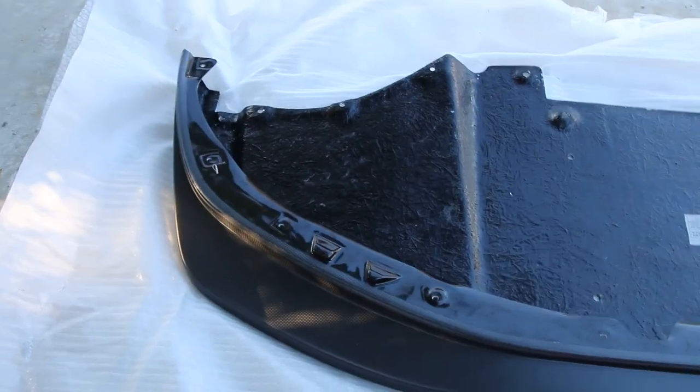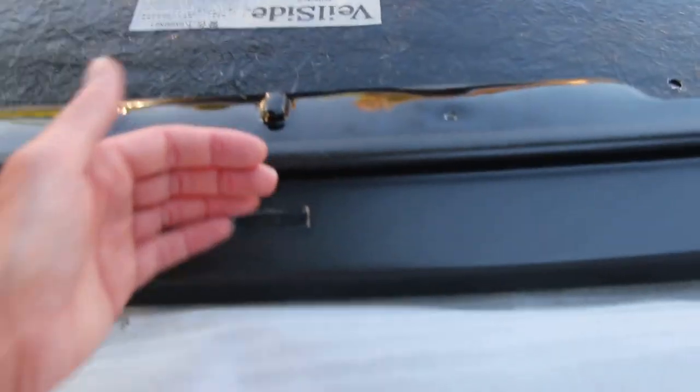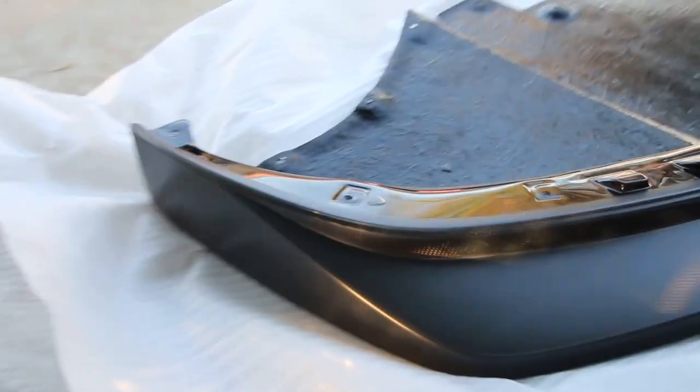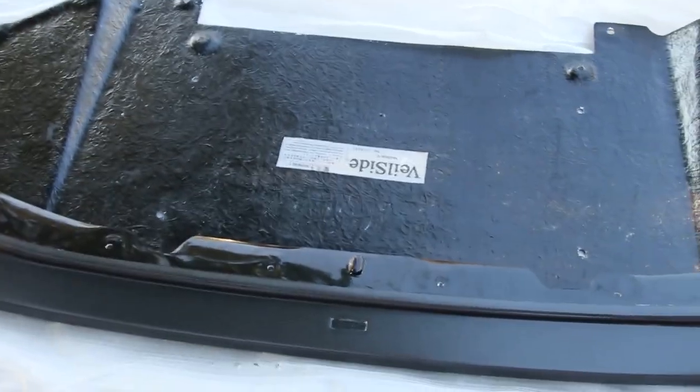This is a genuine Veil Side lip that came straight from Japan. It took me a long time to find one that I actually really liked, because a lot of the ones commonly have a design that kind of curves up in the middle, or doesn't come out at all in the middle. I wanted one that had that sort of classic wedge shape to it. I also wanted one that was carbon fiber, not any other material. Veil Side got the job done - imported straight from Japan.